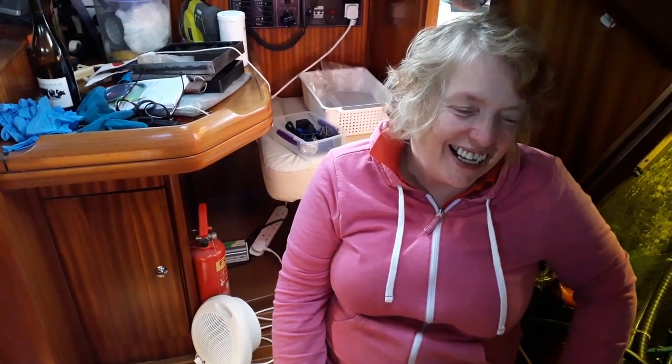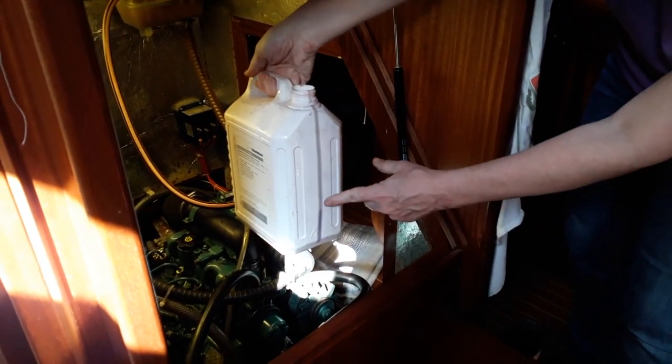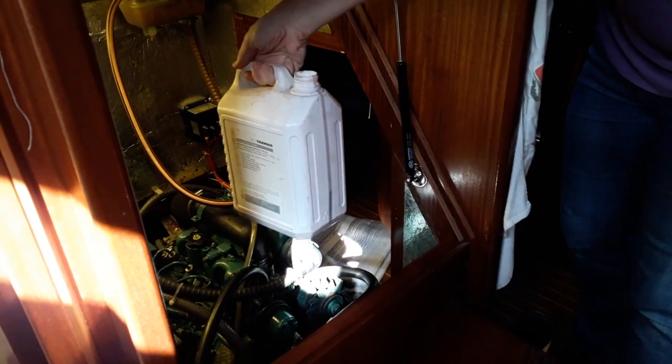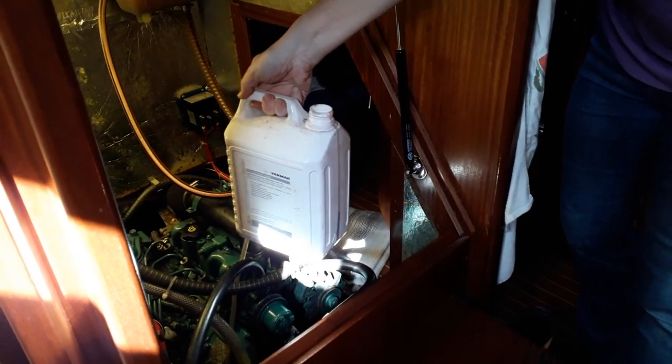So on a scale of 1 to 10, where 1 is coolant all over the bilge and 10 is not a drop, how did we do? Maybe a 3. It looked a lot easier on YouTube! I have no idea if that guy had any in the bilge, but I can tell you, we've got plenty. We've got the dinghy pump out — we'll suck it all up. About a quarter of a thing got in. Oh well, tidy up time.